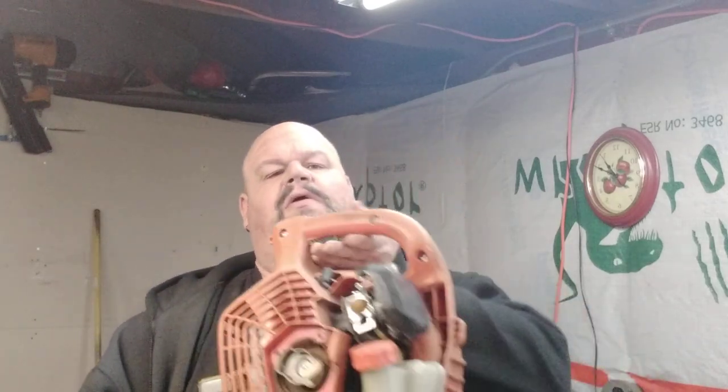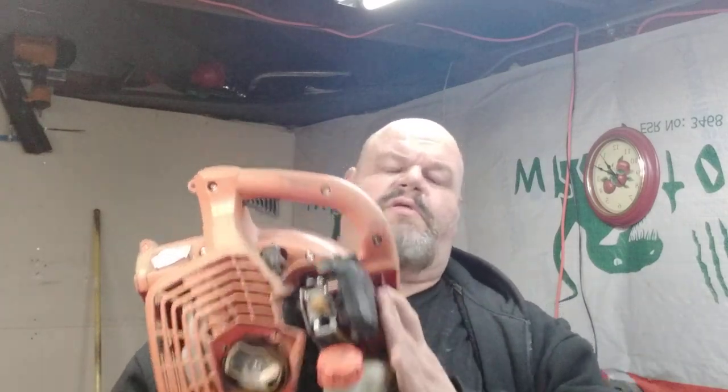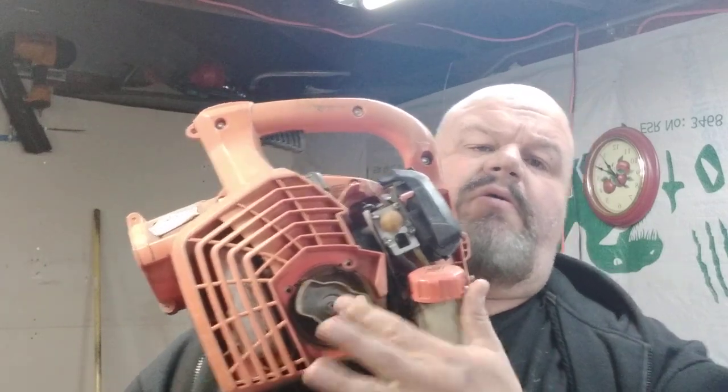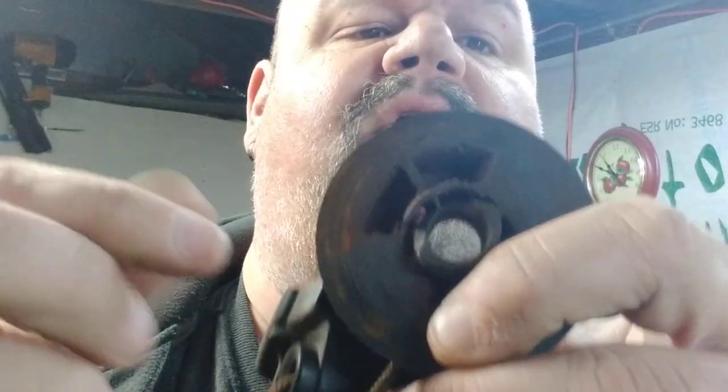We have one of our handheld blowers here — we use this one to get into tight spots like under bushes. What happened was the starter rope ended up pulling out and breaking. We took it all apart, took the screws out, and found that right where the spring was attached into the plastic housing, that piece ended up breaking. Mind you, this is a commercial grade handheld blower.